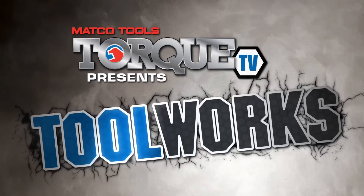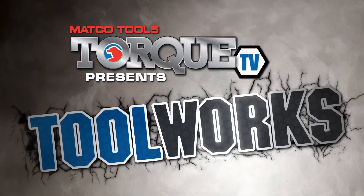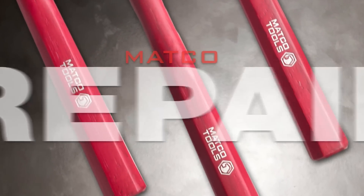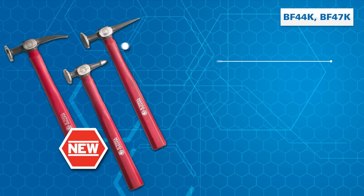From Matco, and nobody else. Pound for pound, nothing beats Matco's four and seven piece body repair kits.